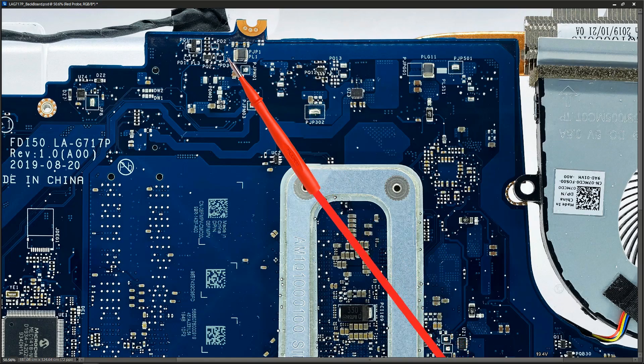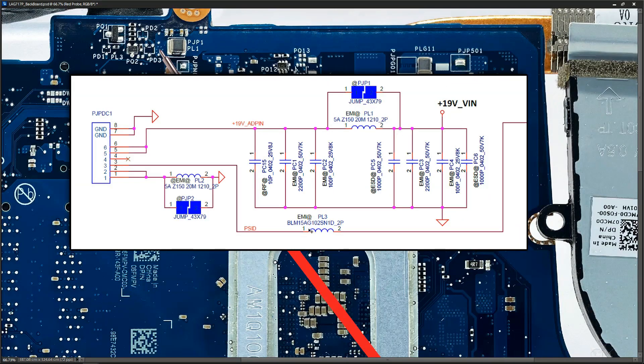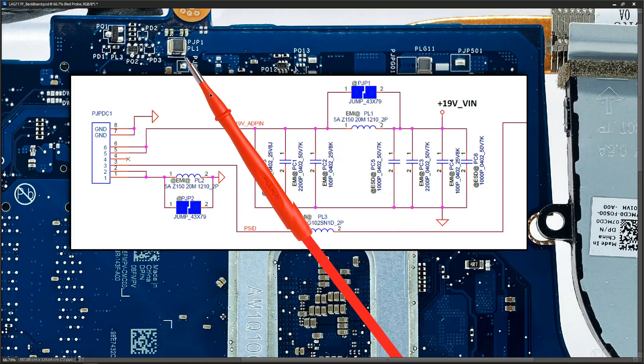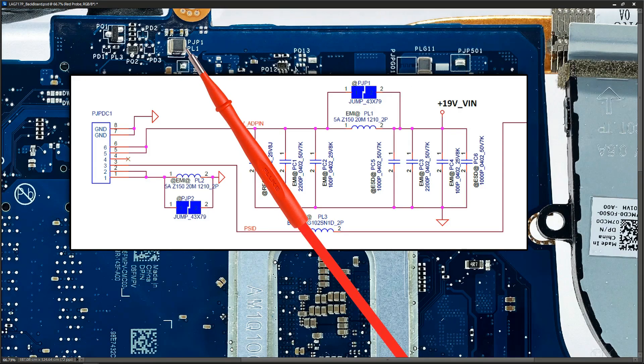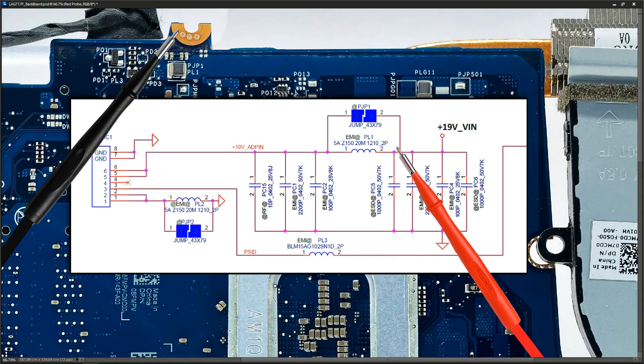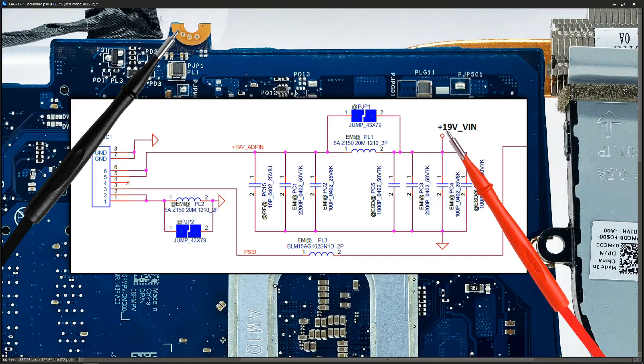If we take a look at our schematic again, we can see that our 19-volt pin is here — it comes across here and the next component in line is PL1. I can see that component is right here, so we know we're on the right path. I measure again right here, just confirming ground, and then measure once again. I would expect the 19.4 volts to just be passing through this inductor, and sure enough I get 19.4 — so that's where it's come to on the schematic.